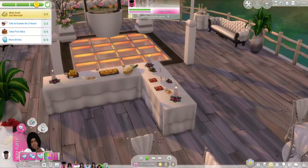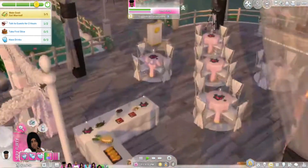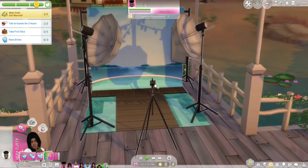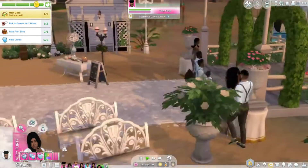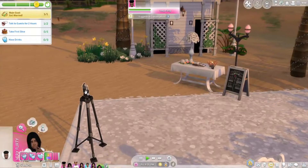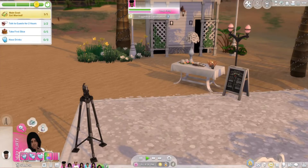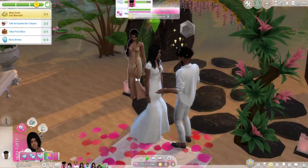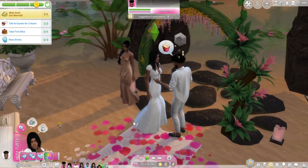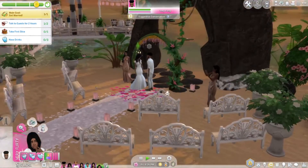I'm gonna have everybody come over here. I want to get a picture with my man — we gotta get a photo together. We're still being cute. Let me reset Lala so she's not stuck in one spot — I want her to enjoy the party too. Look at my sister over here. And it's still recording too.